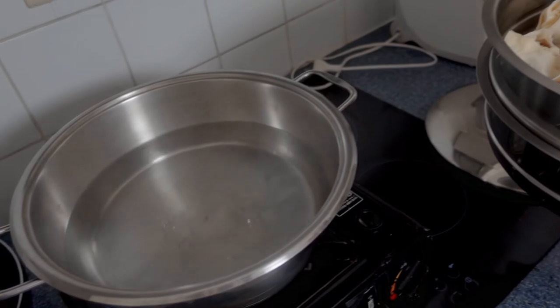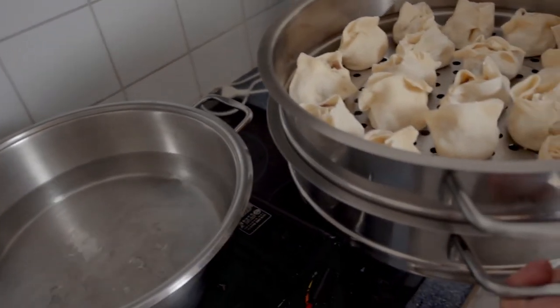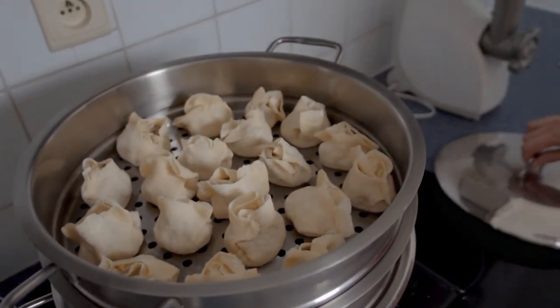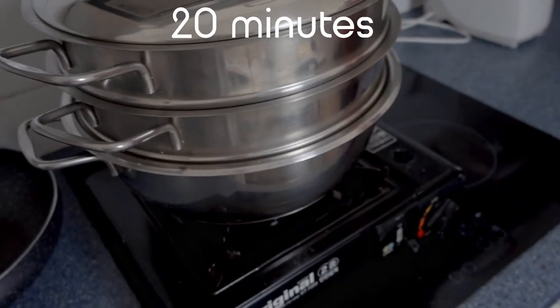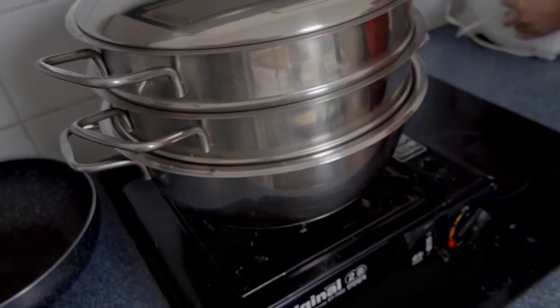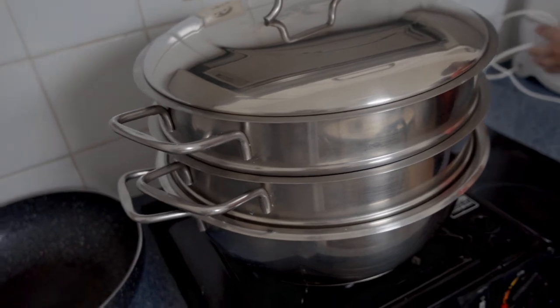The water is boiling. Then we put the dumplings in and put the lid on. For 20 minutes just let it stay there on maximum heat if possible.